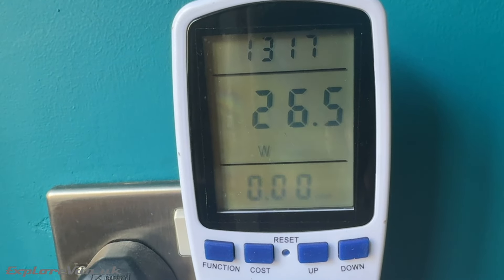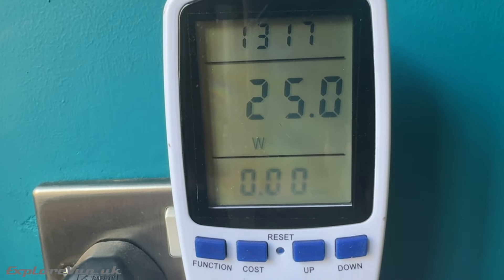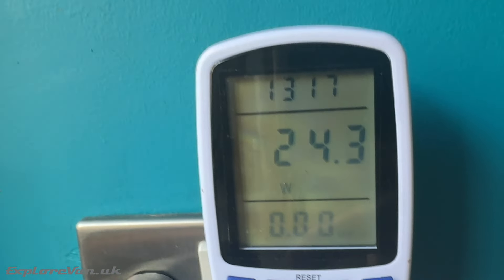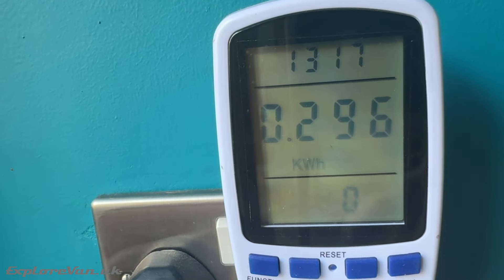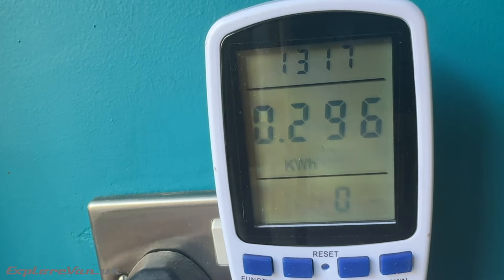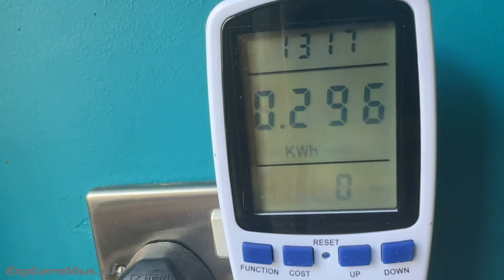As we're most likely to be using the Starlink Mini when off-grid, power usage is pretty important. Using the mains power unit it consumed just under 300 watt hours of power in just over a 13 hour period, meaning it'll use approximately half a kilowatt hour in a 24 hour period.